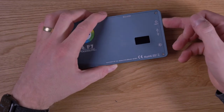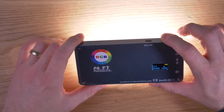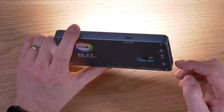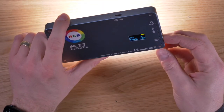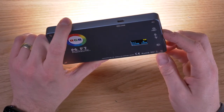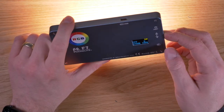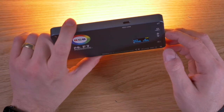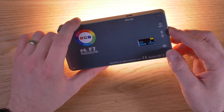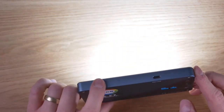A long press turns the light on and then you are in CCT mode. CCT mode uses just the white LEDs — you can change the brightness of the light, and you can also change the temperature of the light using the rocking lever. It goes from 2500K, which is a very warm light, all the way to 9000K, which is a very cold light.